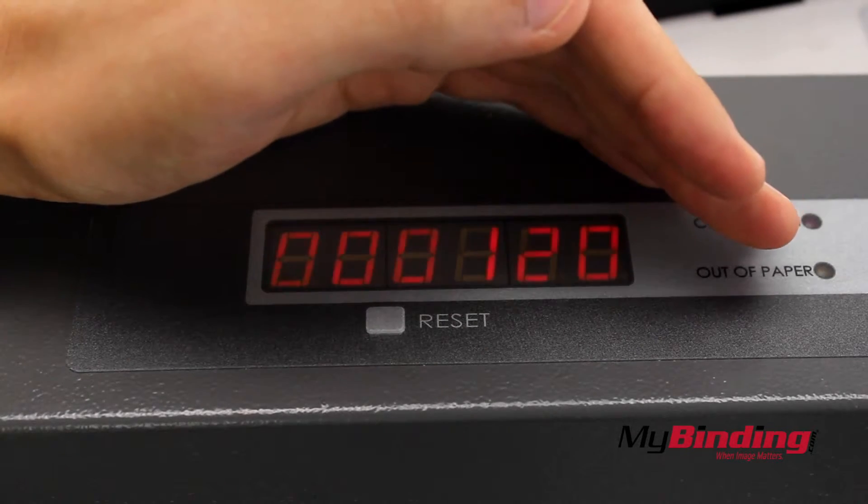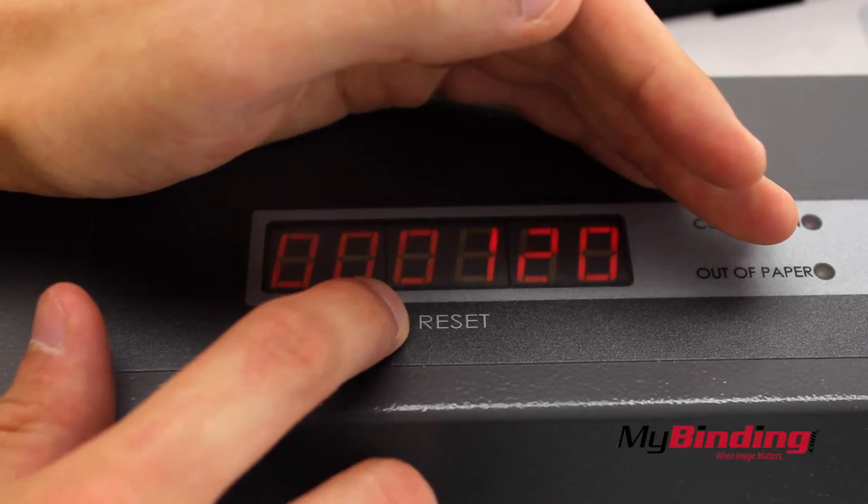The machine also counts the number of cards it cuts, which you can easily reset for the next job.